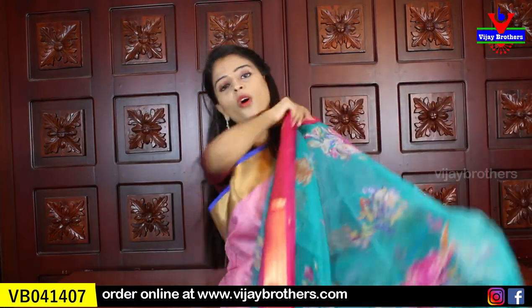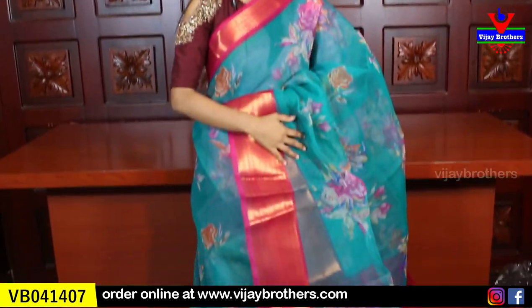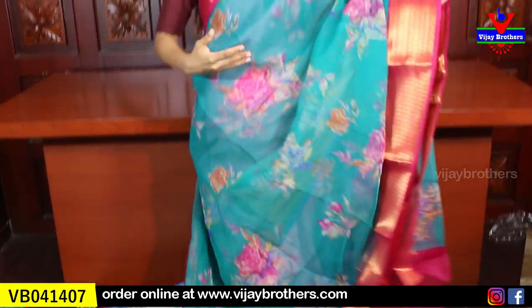My next variety is Organza — a soft organza, very good material-wise. This is also a floral print sari.